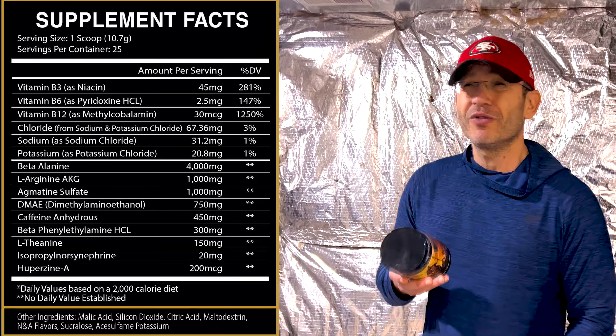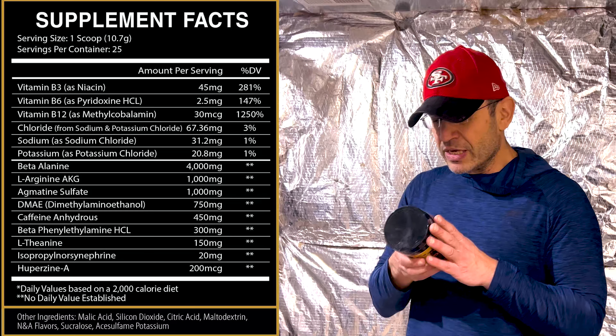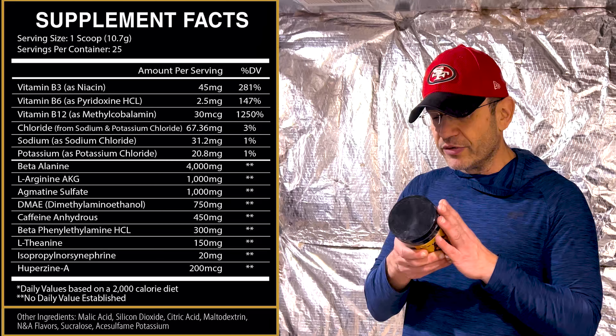L-arginine at 1 gram — theoretically a pump formula ingredient, but there's so much research now that L-arginine doesn't do shit. Agmatine sulfate at 1 gram — that's a good ingredient. Usually I like agmatine combined with citrulline for pumps. That's another pump ingredient.